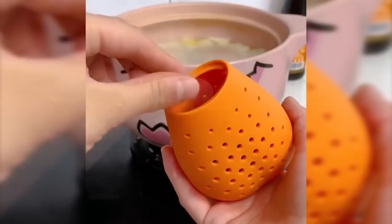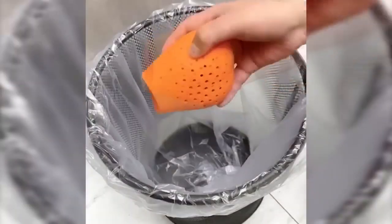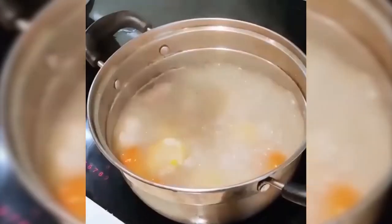Onions, peppers, bay leaves — these are the things that give dishes a special, inexpressible taste and aroma, but get in the way while eating. So that you don't have to fish out spices by hand, a special container was invented. It looks funny enough and has a simple principle: just put all the necessary spices in it, close the lid, put it in the pot, and remove it when the dish is ready.